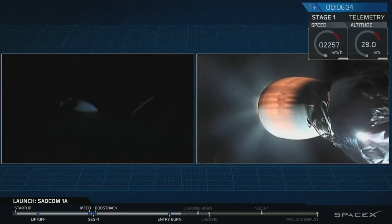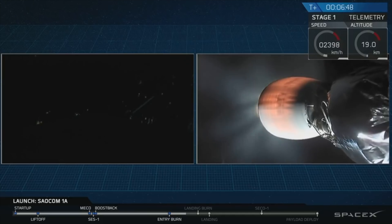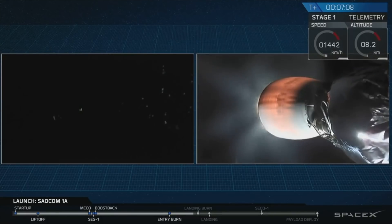Stage 1 entry burn is shut down. You're getting views both from the top of the Falcon 9 first stage as it comes down, and also from the ground visible from California. Since the sun is now below the horizon, we probably won't see much more of the first stage until it lights up its engines for the final landing burn. That's going to happen at T plus 7 minutes and 14 seconds — coming up in about 5 seconds.